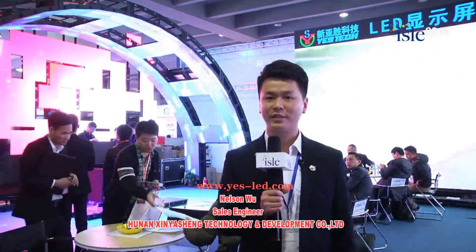Hello everyone, very happy to be here at IISRE Guangzhou. My name is Nelson and I'm from YesTech. YesTech is a global leading and professional manufacturer of LED displays. Today, we are honored to be here and we have brought two kinds of new products.